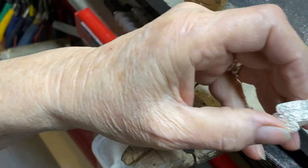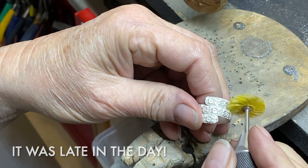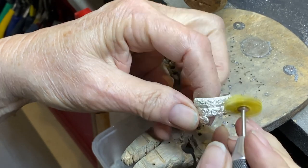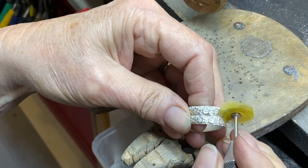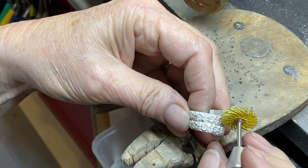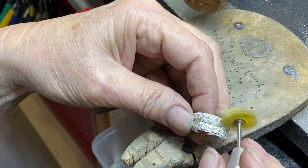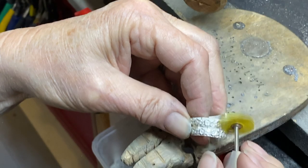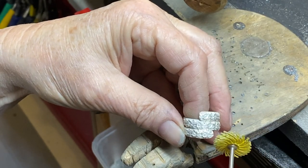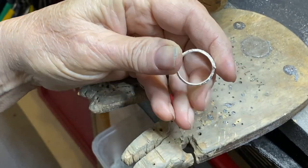I'm going to call this done. Using bristle discs, clean up any messes that are in there. I wanted to mention that if you are using the binding wire, you want to make sure that you don't put any flux on that binding wire, because it's very easy to get your binding wire soldered to your piece. Just a thought.